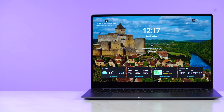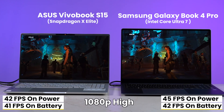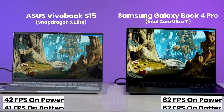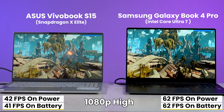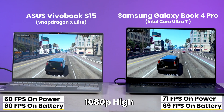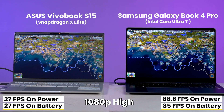This indicates the X Elite is able to deliver near-identical GPU performance in both plugged and battery modes, while the Core Ultra 7 loses some performance on battery. In real-world gaming, things get really interesting — only some games on my list worked on the X Elite, mainly due to compatibility issues. In Shadow of the Tomb Raider, the X Elite scored 42 fps on AC power and 41 fps on battery, while the Core Ultra 7 scored 45 and 42 fps respectively. In Borderlands 3, the X Elite scored 42 and 41 fps, while the Core Ultra 7 scored 62 fps in both modes. In GTA 5, the X Elite scored 60 fps in both modes, while the Core Ultra 7 scored 71 plugged in and 69 on battery. In Civilization 6, the X Elite struggled with only 27 fps in both modes, while the Core Ultra 7 scored an impressive 88 fps plugged in and 85 fps on battery.